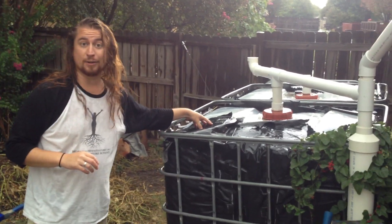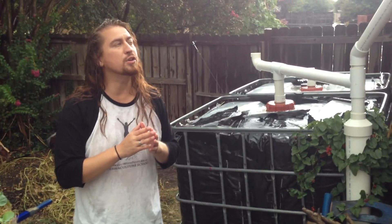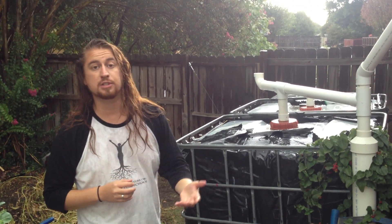We just filled this IBC tote up in three minutes, so it's getting pretty heavy. But I wanted to come out and show you how it works when it was working so you could really grasp and understand the concept of a first flush system.